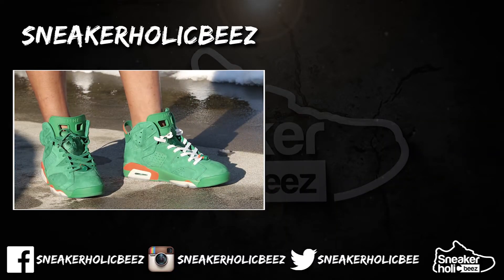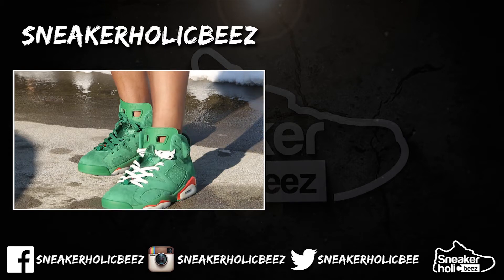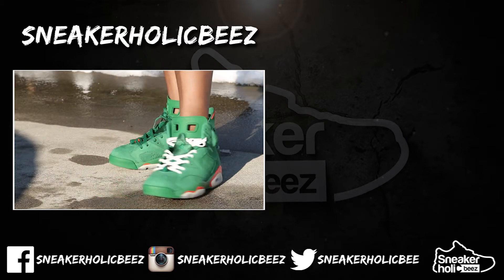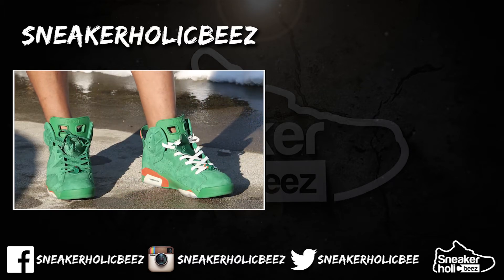Thanks for watching my video. As always, make sure you join my email list — that's where I'll be giving away all my giveaways in the future. Also hit that subscribe button and notification bell, and if you like this content hit that thumbs up; if you didn't, hit the thumbs down. Sneakerhawks, and I'm out.